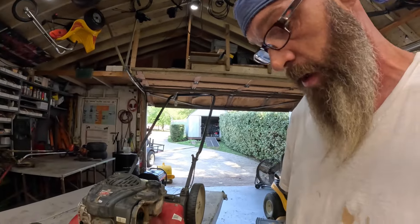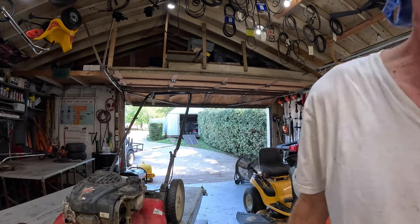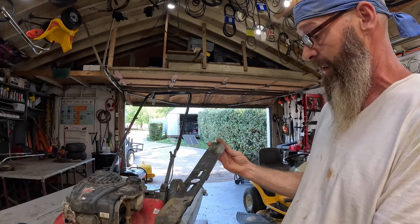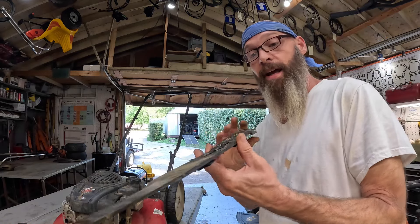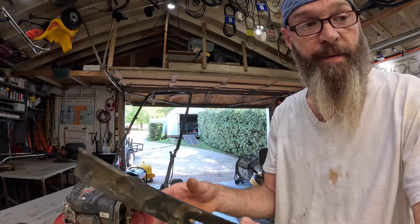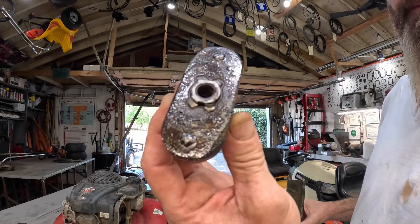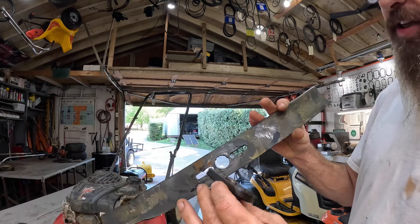He wasn't lying — I even turned it over and grabbed the blade and it locked up. He had this aftermarket blade on there, and you can see it's bent right there. He had it on upside down. Evidently he hit the ground with it — it bent the blade and sheared the blade adapter.